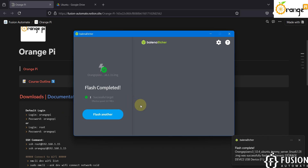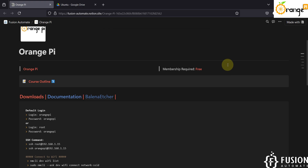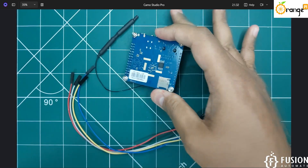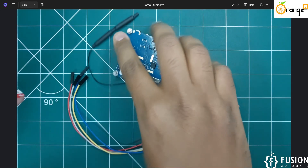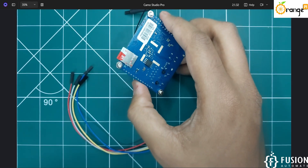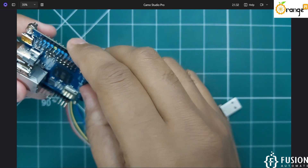We have successfully flashed the Orange Pi image onto the SD card. Close Balena Etcher and remove the SD card from your system. On the back side of the Orange Pi 03 there is an SD card slot. Just plug in the SD card with the flashed operating system.